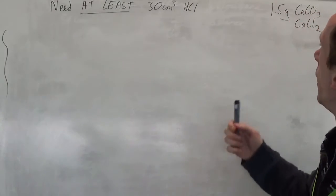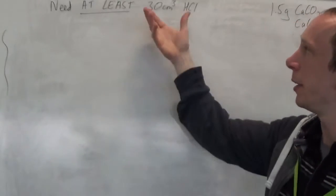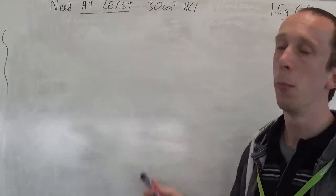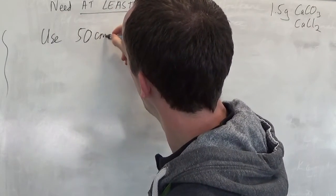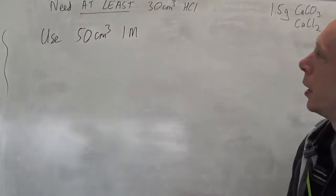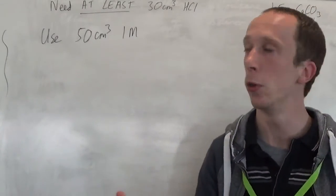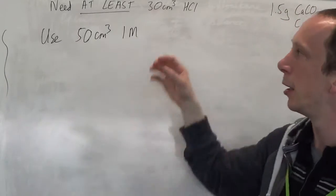Carrying on: we had the calcium carbonate and calcium chloride mixture, 1.5 grams. We worked out we needed to add about 30 cubic centimetres, so I added 50 cubic centimetres of 1 mol dm⁻³ hydrochloric acid — definitely in excess. From that I can work out how many moles I started with: moles equals concentration times volume. Some of it will have reacted with the solid and you're going to have some left over — about 20 cubic centimetres of that 1 molar left over, at least.